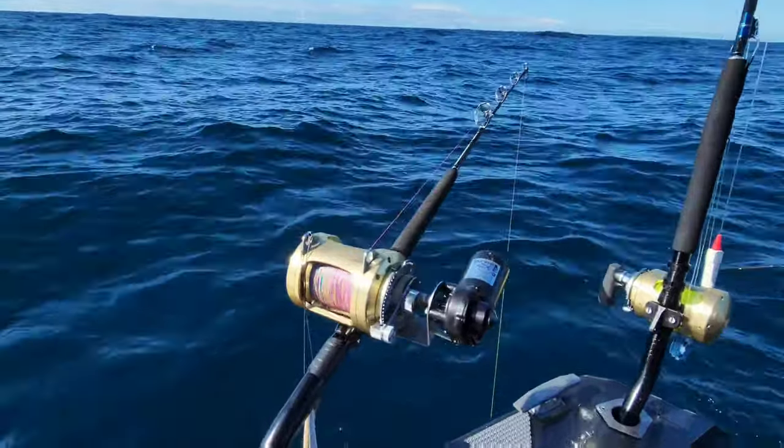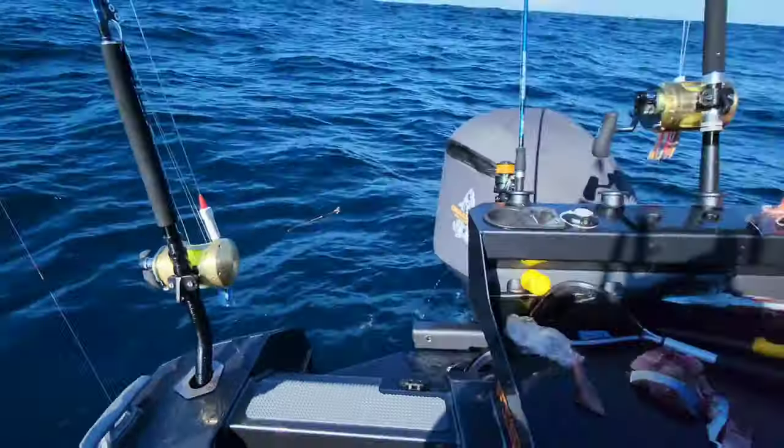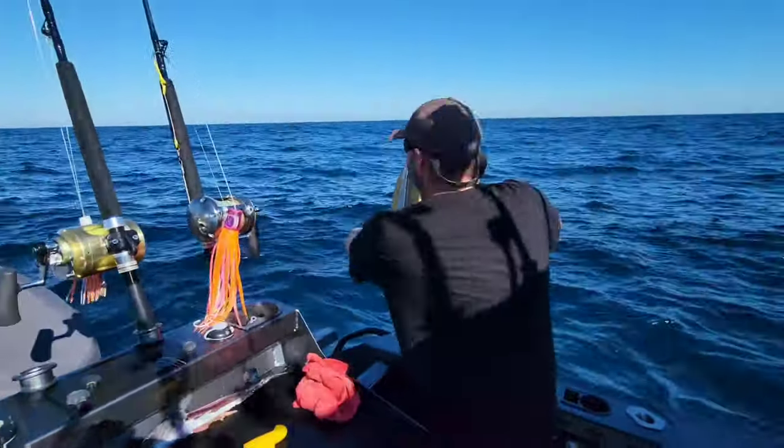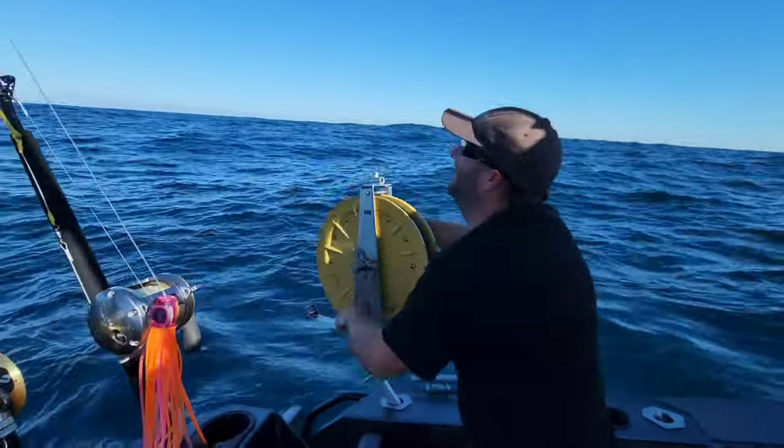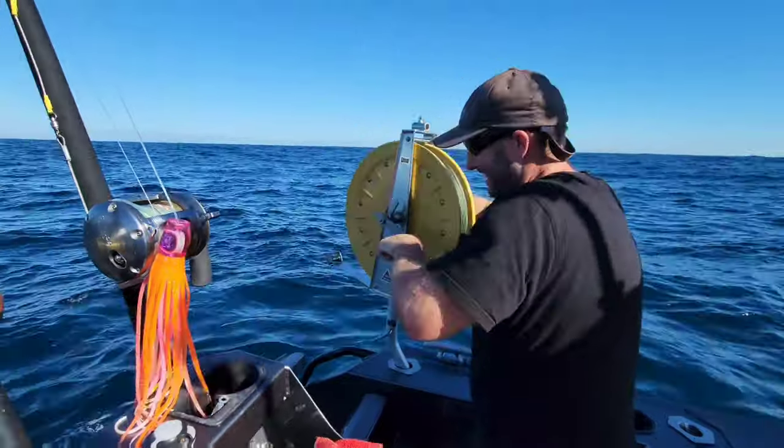I'm going to bait down to the bottom. Alright, you've got to earn your kip first, and then I'll let you use the electric. First you've got to do it the right way.